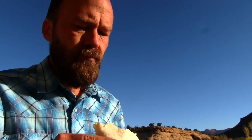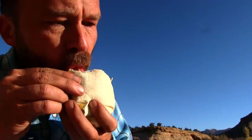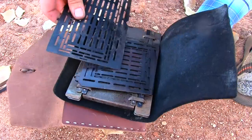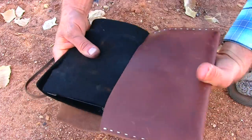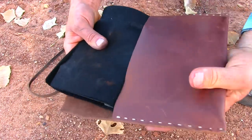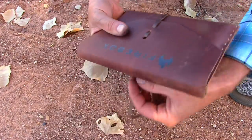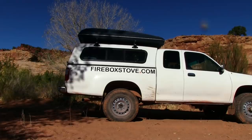That is so good. Those hash browns — Jess has taken her first bite. What do you think? Very good. And that salsa is just perfect. It's really tasty.